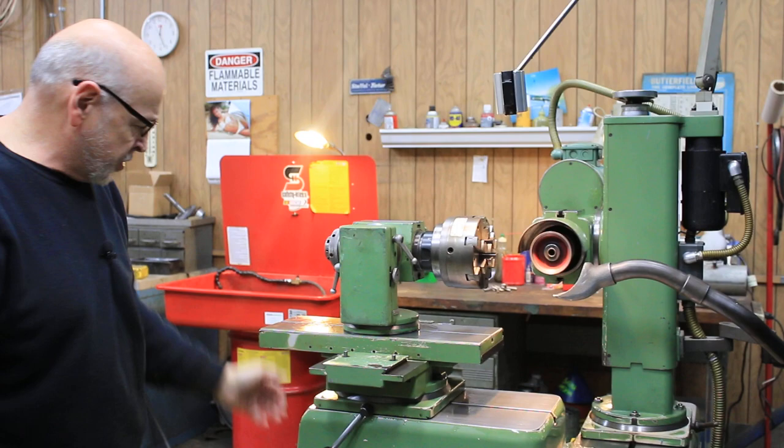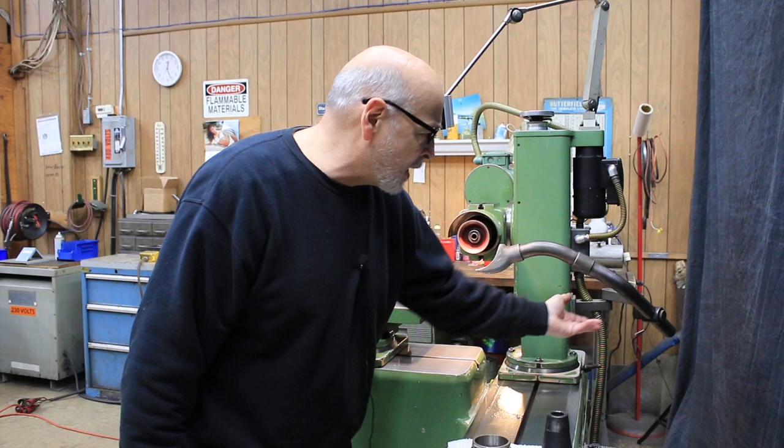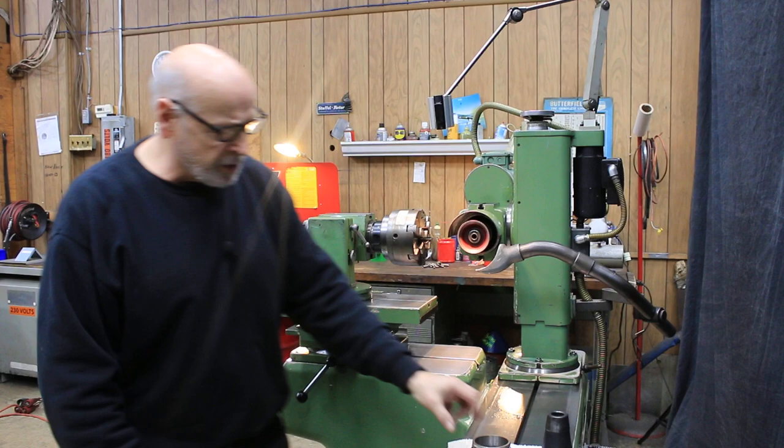The wheel head has a fine adjustment at the top, and also a rapid up and a rapid down. This is a nozzle and hosing for a vacuum — we don't currently have a vacuum with this machine, but a shop vac could be adapted to it, and it's all original equipment.